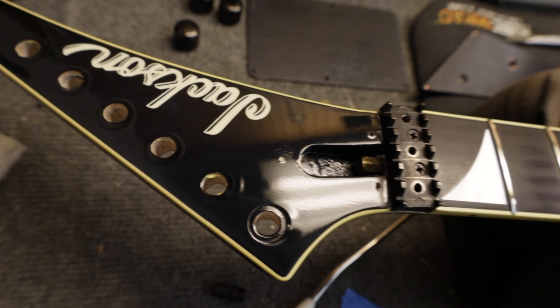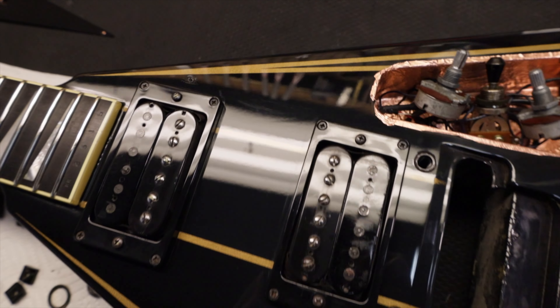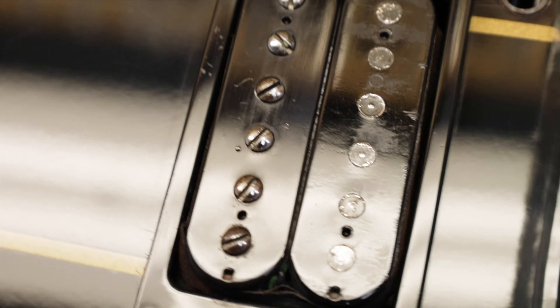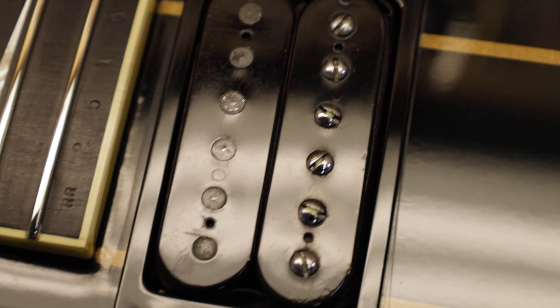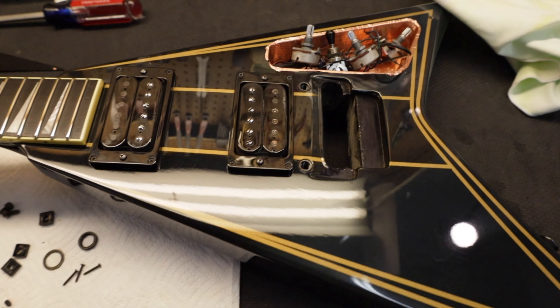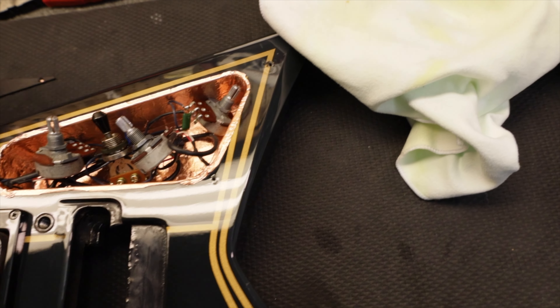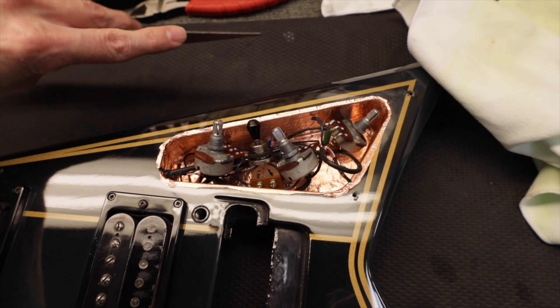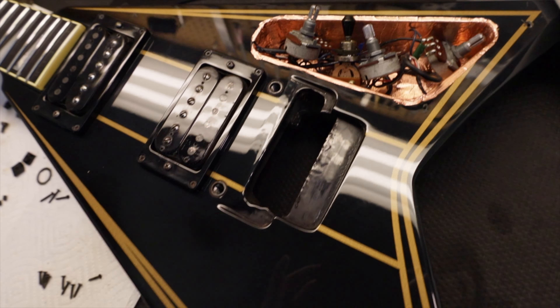I got the headstock all waxed up, got the locking nut back on. Look at how these pickups turned out — they're still aged because they're old, but they look way better. Here's the neck, and I went ahead and waxed up the top so I could put the plate back on. If you try to wax with this plate on, it's just going to get stuck under the corners and it's a total pain. So I like to wax first. That turned out pretty good — this thing's looking really nice.